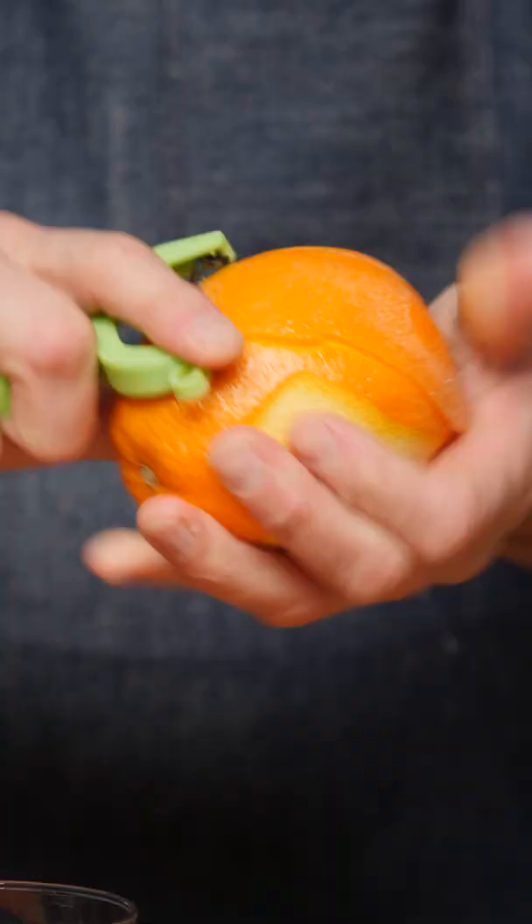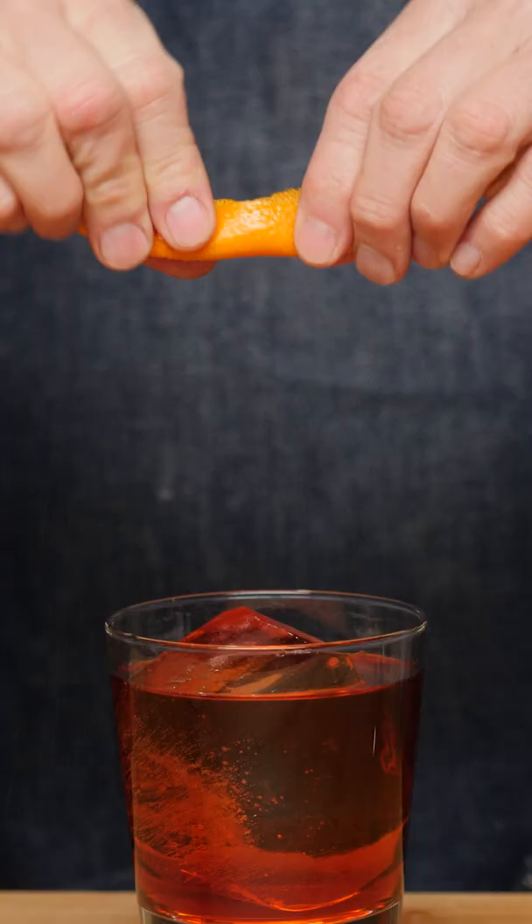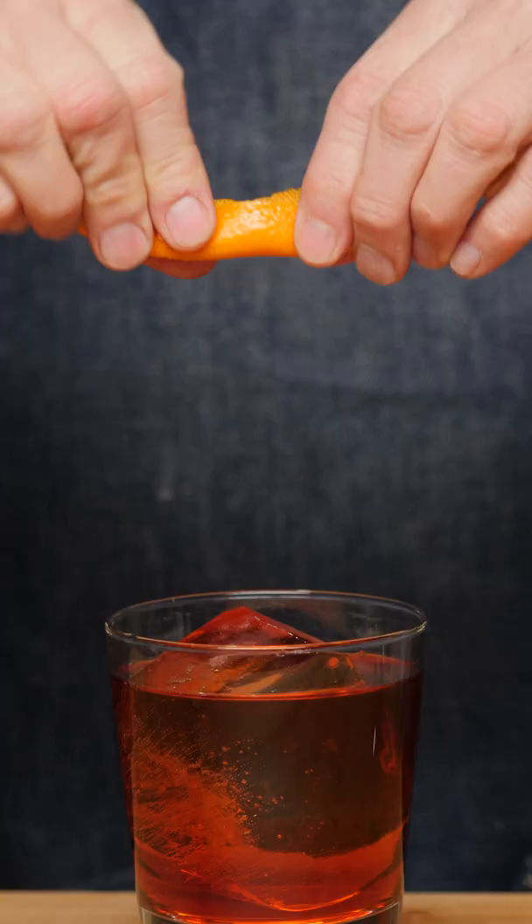Take a nice big orange twist and give it a zest. The Negroni is a very simple equal parts cocktail.